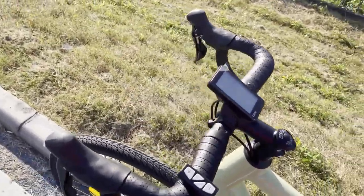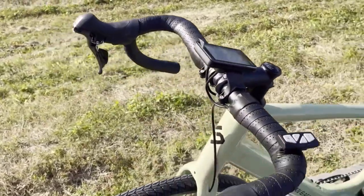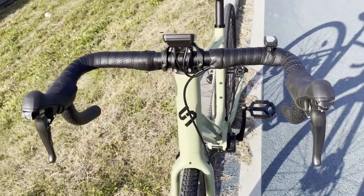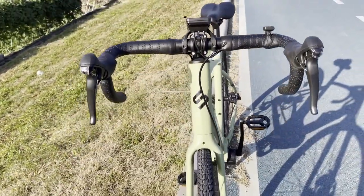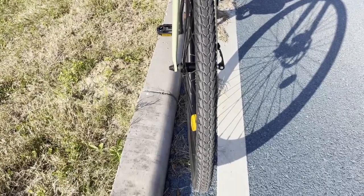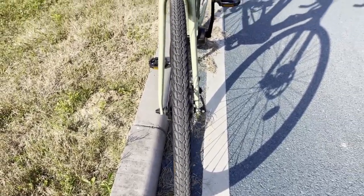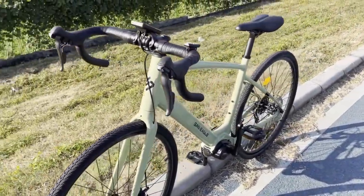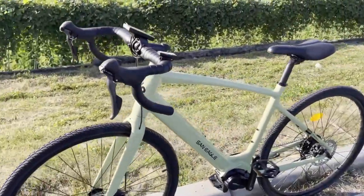The bike comes with 700c x 38c tires with a puncture resistance assistant. This is what the bike looks like in the videos — it looks pretty simple and attractive. I like it.